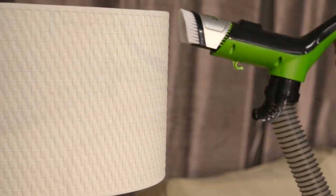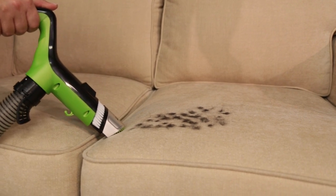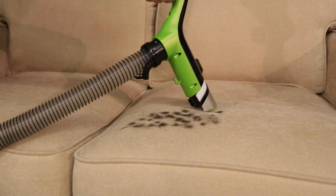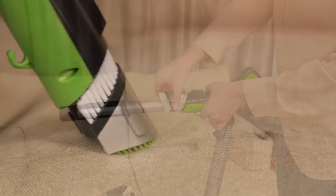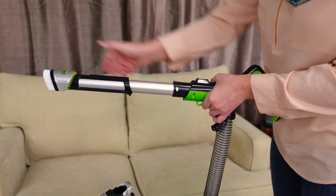Use the soft bristles for getting dust and pet hair off your lampshades. Flip the tool around to use the rubber knobs to get out the most stubborn pet hair. You can also disconnect the two-in-one brush tool and connect it to the end of the handle.